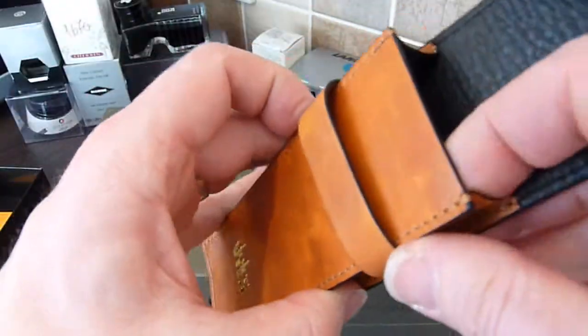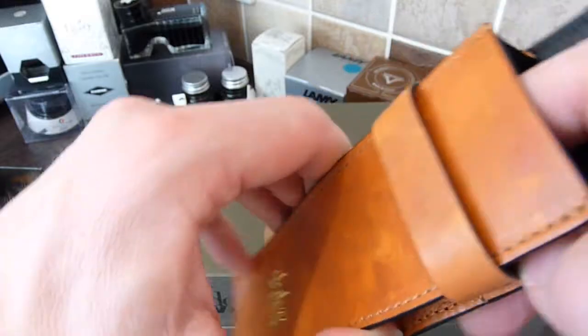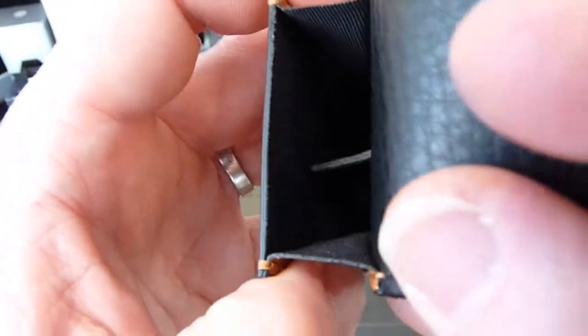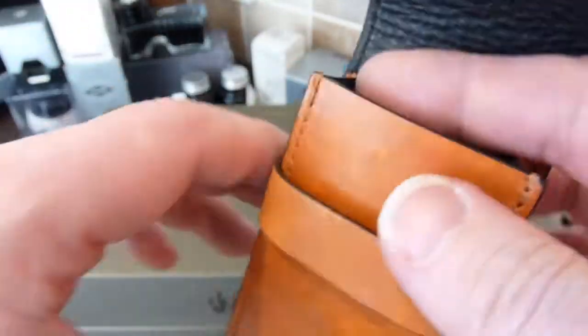Within the case, you've got a divider, which is just a tab — it doesn't go all the way down, just enough to separate the two pens. And you've got slightly elasticated sides, which I think are faux leather.